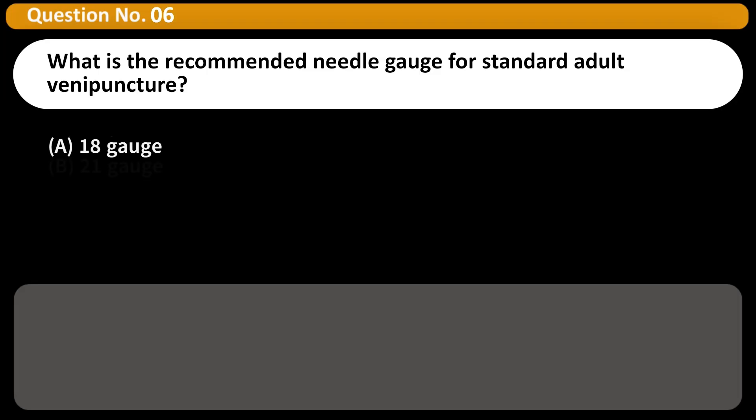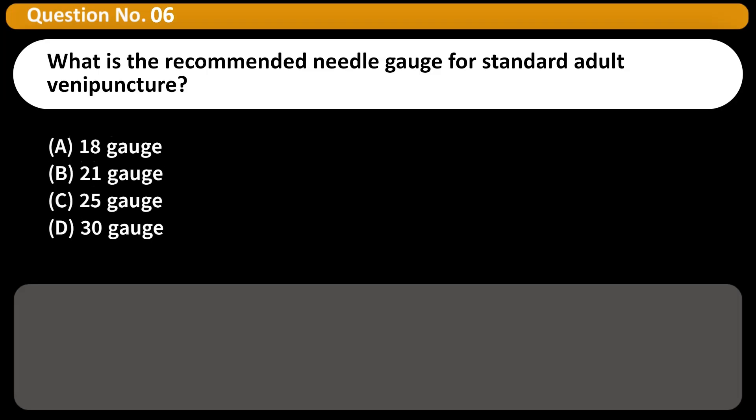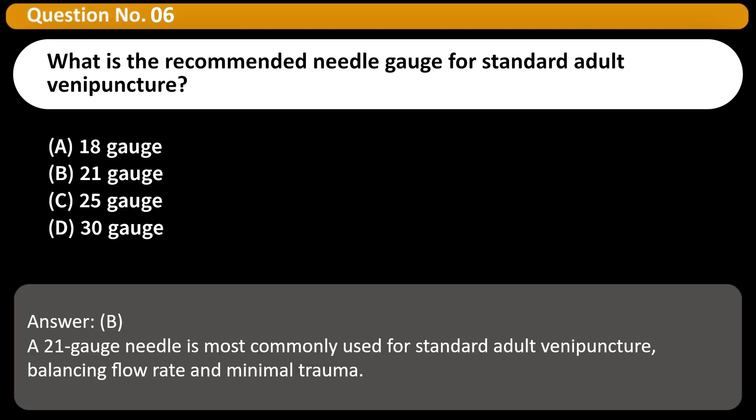What is the recommended needle gauge for standard adult venipuncture? A. 18 gauge. B. 21 gauge. C. 25 gauge. D. 30 gauge. Answer: B. A 21 gauge needle is most commonly used for standard adult venipuncture, balancing flow rate and minimal trauma.